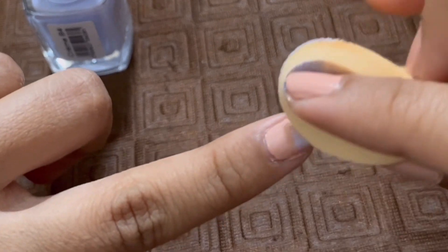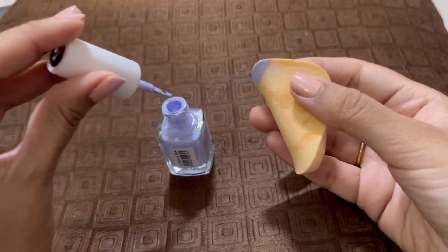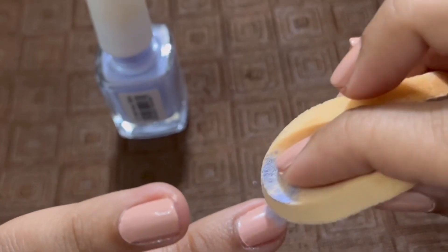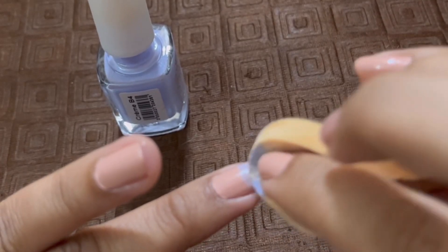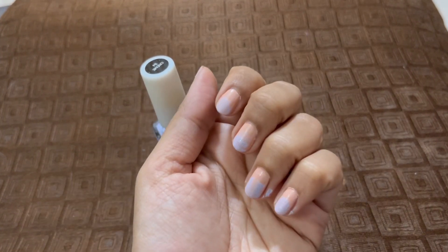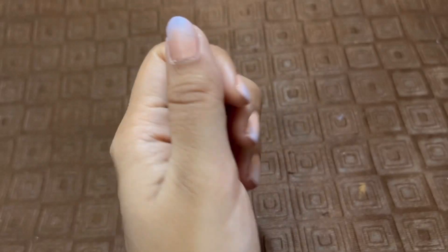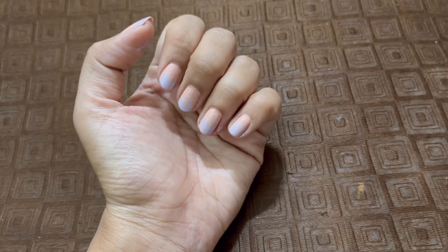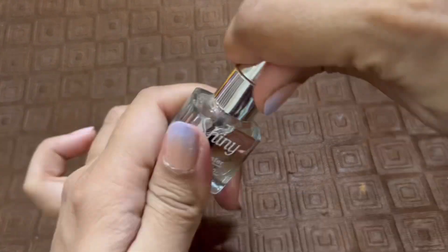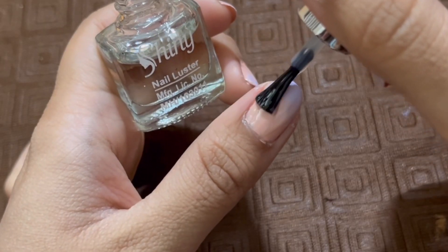The key is to start dabbing from the tip of your fingernails and then keep going with gentle dabs, so that the makeup sponge picks up the excess nail polish at the end of your nails and the color is more prominent towards the tip.